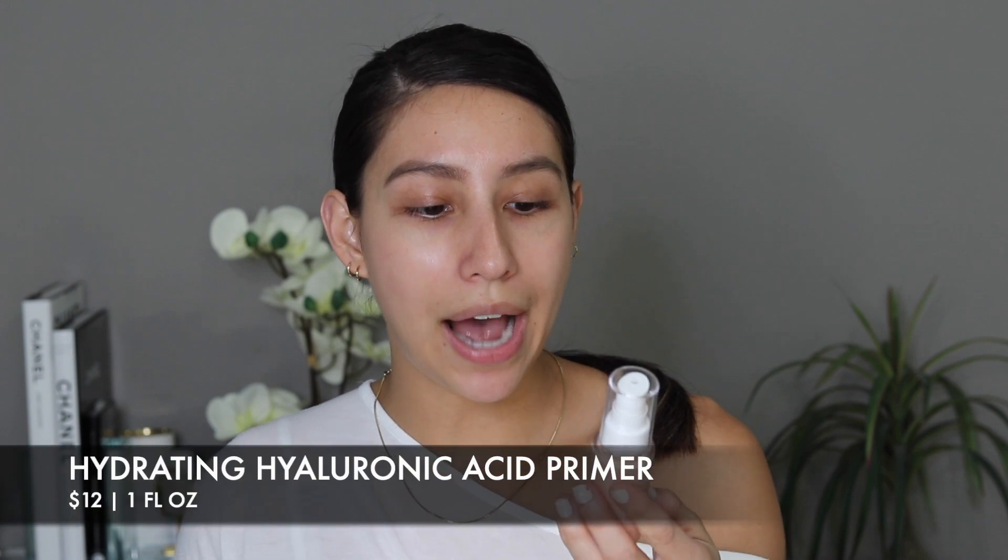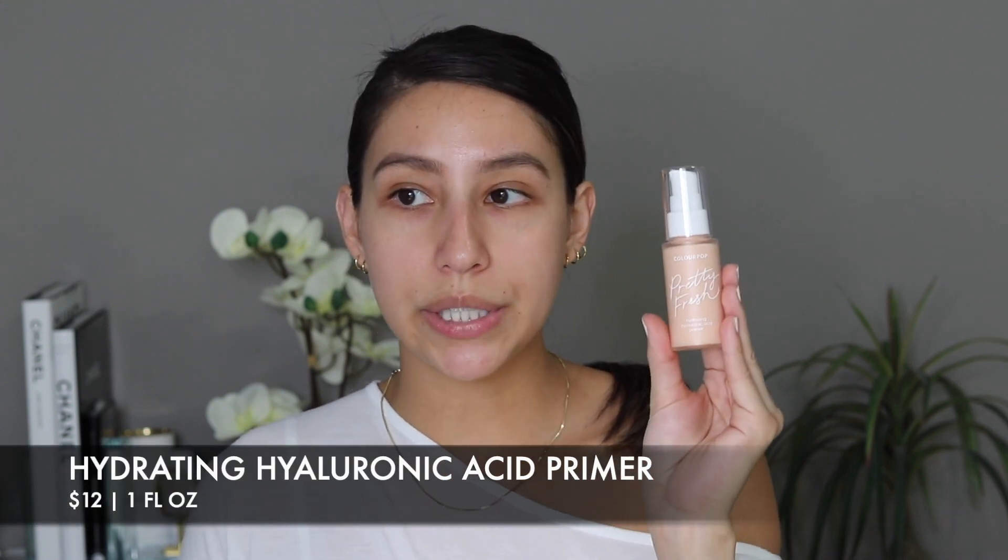I was more interested in these products, so we're going to go ahead and start applying them on the face. This is going to be kind of like a first impression. Let's start off with the primer — this is the Pretty Fresh Hydrating Hyaluronic Acid Primer.